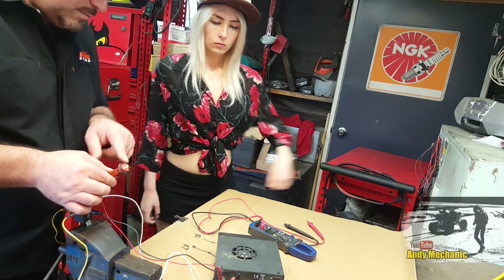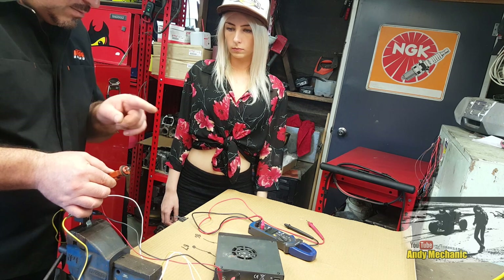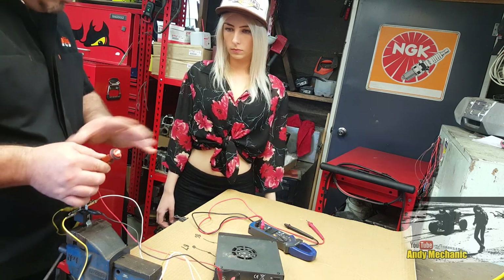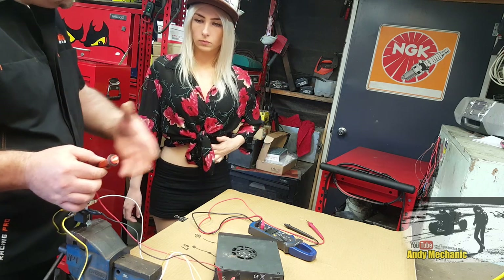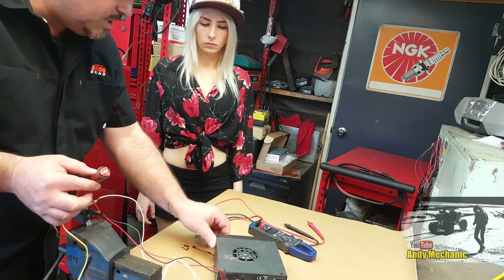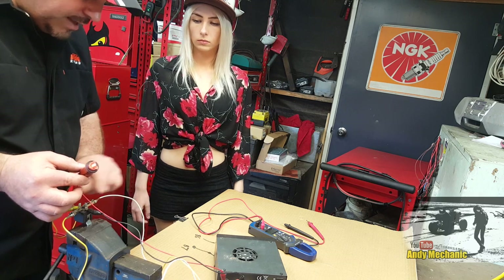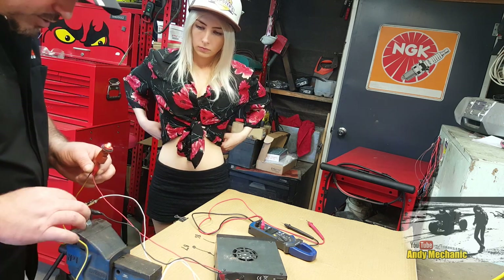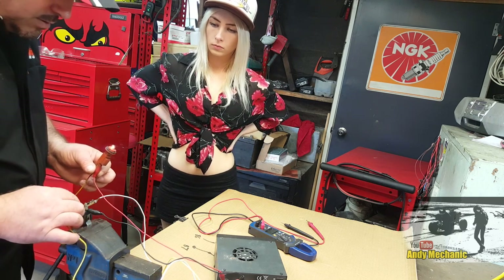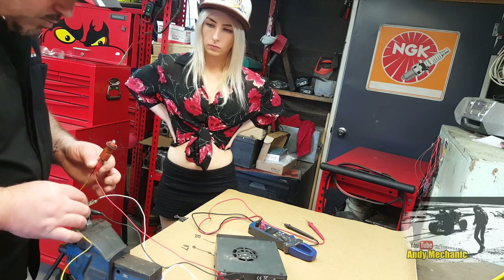If you turn the power supply off, obviously the bulb goes off. Put it back on again, it comes on. But to prove the relay is really doing the switching, we can break the trigger circuit - that's the circuit with the little winding in it. We can break either the earth side or the positive side of the trigger circuit and the relay turns off, while all the rest of the wires are still in place.